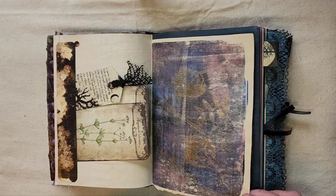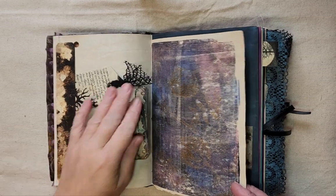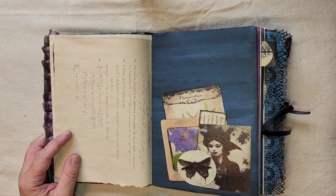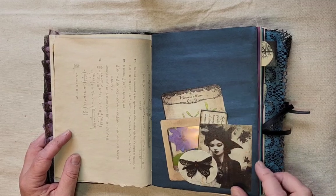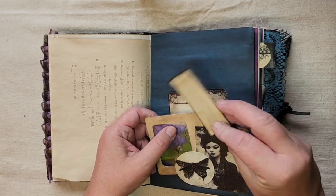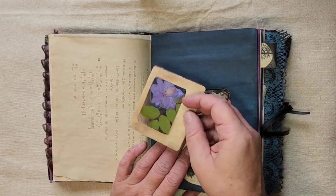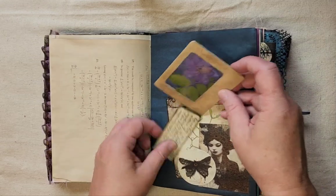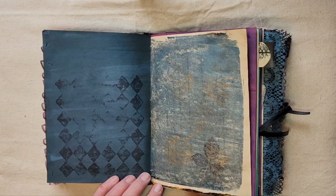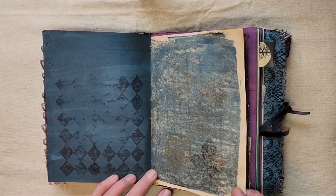Another journaling tag here. This is some jelly print paper — I've done a bunch of jelly printing for this book using some leaves and plants from my yard. That jelly print was done on book paper from an old calculus book. In this tuck spot, another journaling card, a miniature label, a pressed leaf, a pressed flower, and a little specimen card. More hand-dyed paper — the darker stuff you can write on with gel pens, they work really well on it.